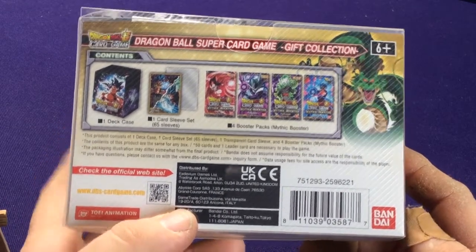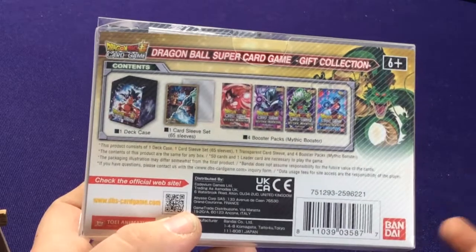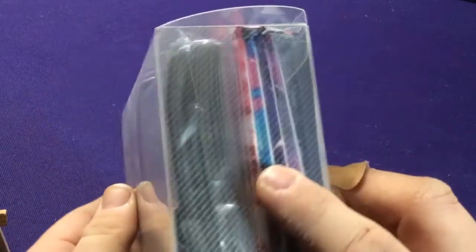It says the contents are the same, meaning one deck, one set of sleeves, four packs. The packs are always random. And it comes in this weird see-through-ish case that we can definitely repurpose for something else.